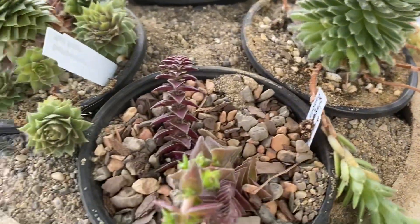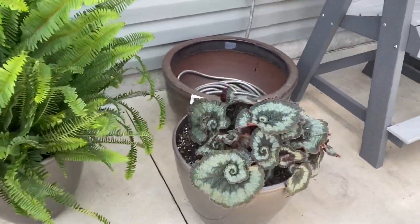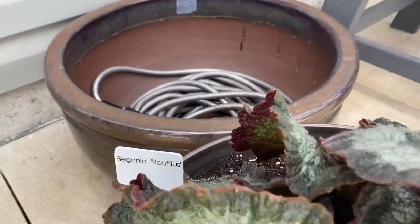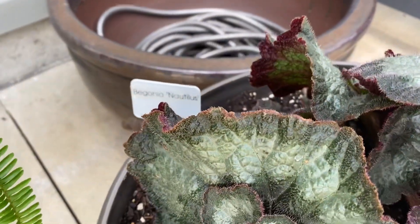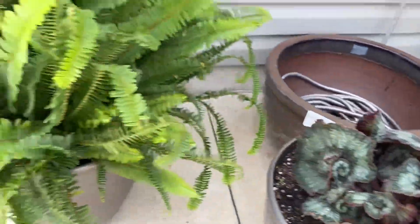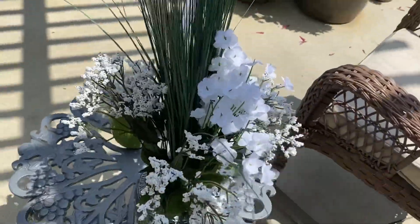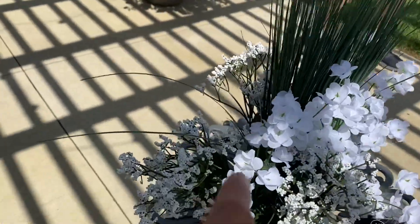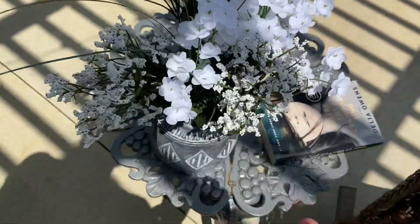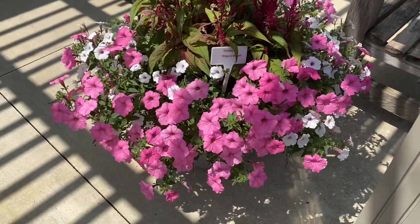Have you seen black petunias before? No. I didn't know they existed, but there they are. Aren't those fantastic? Oh my goodness, the curly cues. That's so cool. Nautilus — there we go. And the ferns. I love all the different white flowers. Oh, I mean these are fake, but it's still pretty. The container gardens are so pretty.